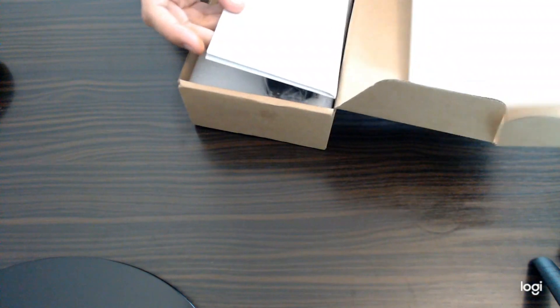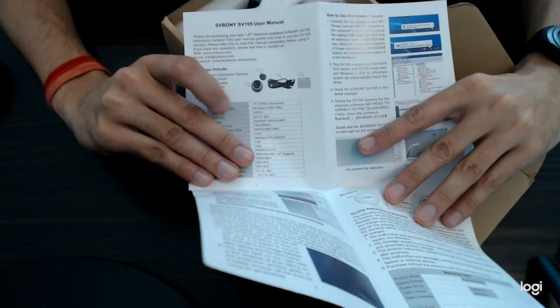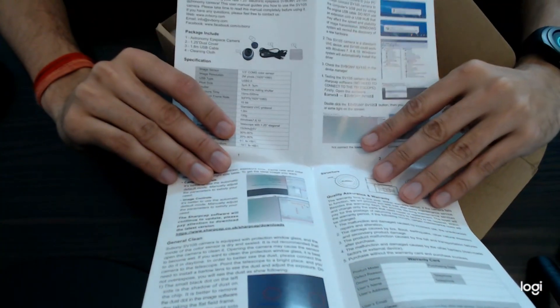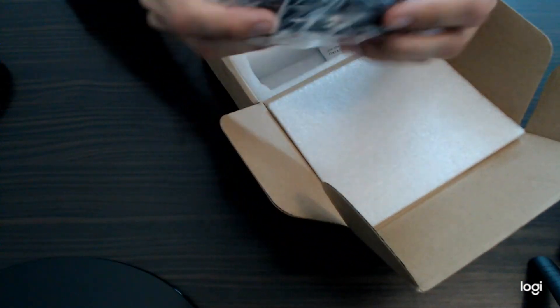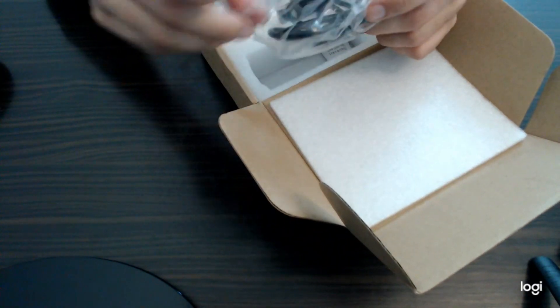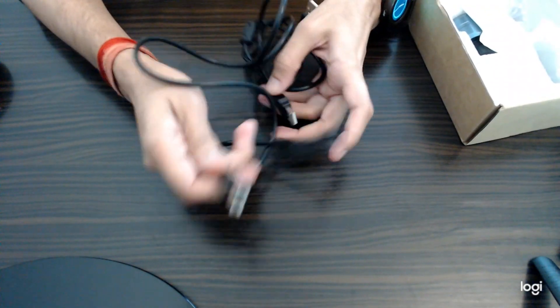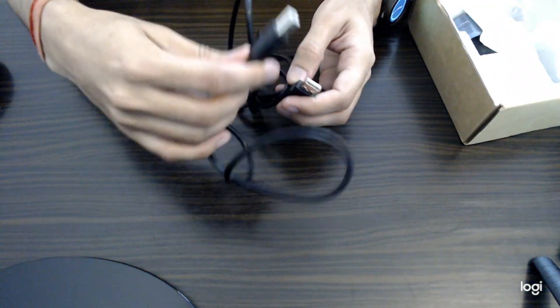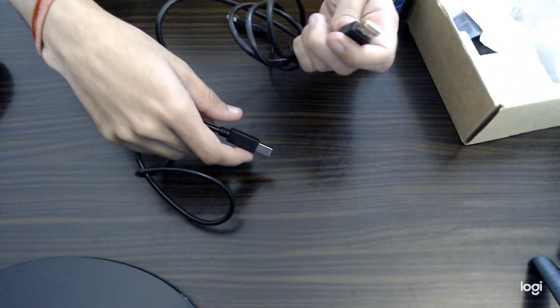Very well packed. Here is the user manual — you can read all these instructions before installing. Now this is the most important thing, which is the USB cable. You can connect this on the USB port of the camera, and the other side you need to connect to your laptop or PC.